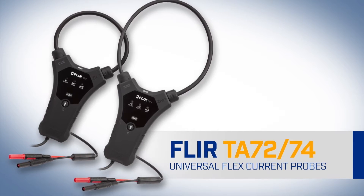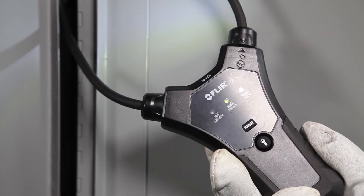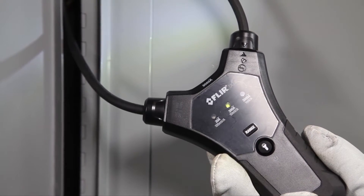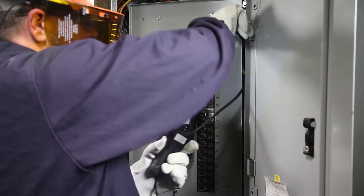The FLIR TA72 and TA74 universal flex current probes — the new ergonomic accessories that add flexibility, speed, and value to your existing meter, so you get the best, most accurate readings.